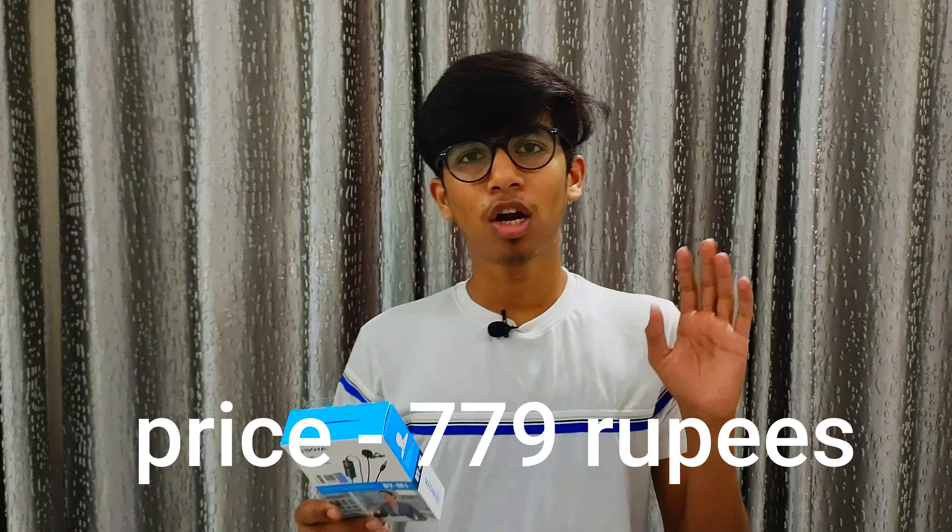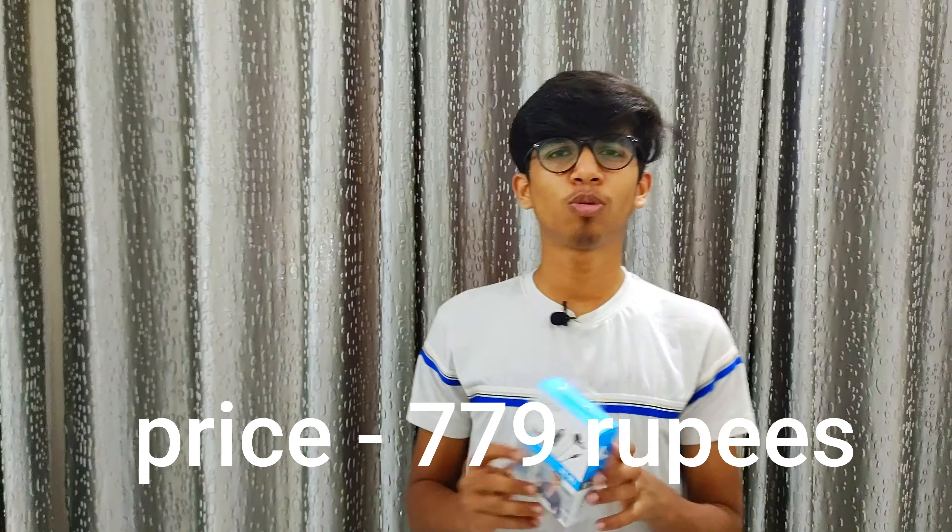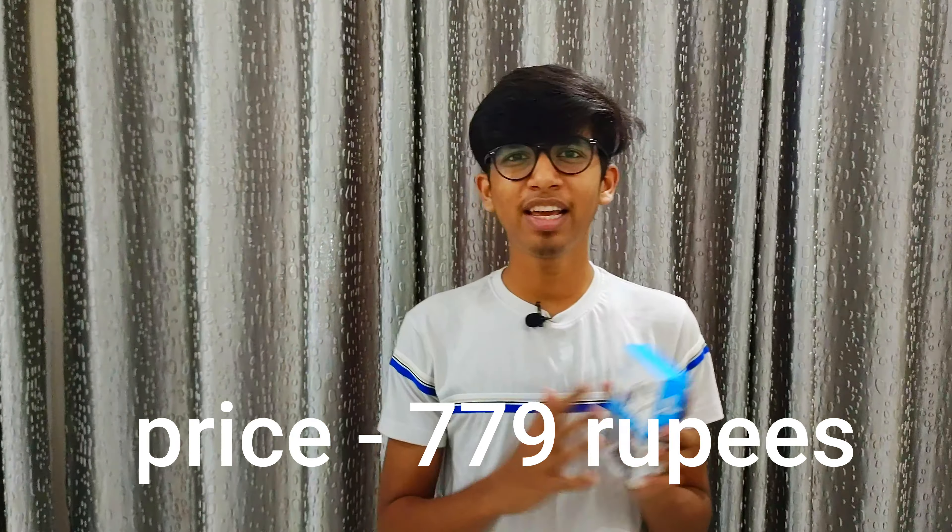So guys, this is the Boya M1 mic — a very good mic. The buy link is in the description if you want to purchase it. It has a very friendly price range, very good output, and very good quality, so you can buy it. In today's video that's all — we'll see you in the next video. Thank you guys, bye bye.